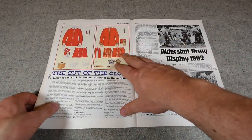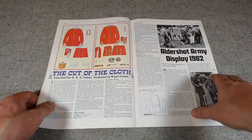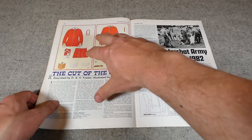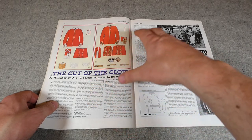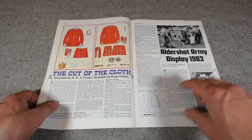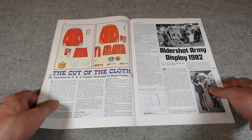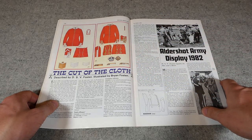Lovely illustrations of the next pattern of tunic, which is of course the 1856 pattern. This is very similar to the uniform which the Guards wear today. This design was carried forward with modifications. Again, there is information in the text regarding the various badges worn, insignia and so forth, and again a pattern of the tunic as well. Very detailed — this shows you the sort of quality of illustrations you can expect with these articles.